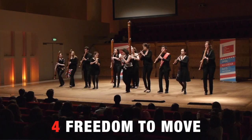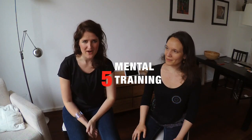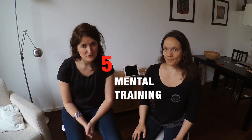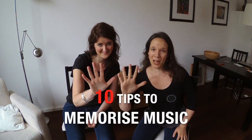4. You are free to move around on stage, which may be useful sometimes. 5. Memory is brain training and any kind of brain training is beneficial for your mental health. Would you like to give it a try? Here are 10 tips to help you!